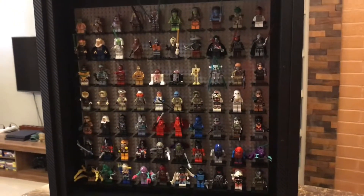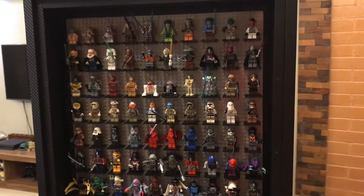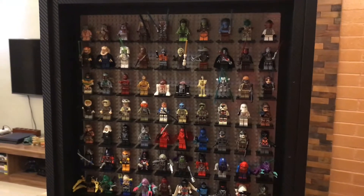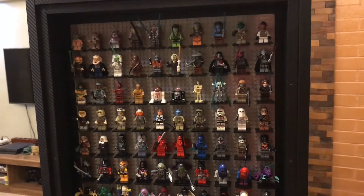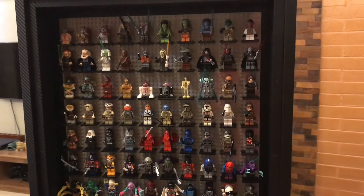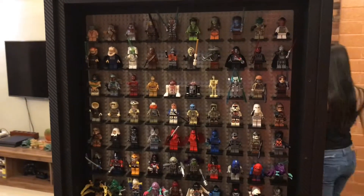I've got two of these actually, so this is the first one. Stay tuned for more — there will be another one of these shortly. I've got ninjas, I've got Star Trek, I've got Dragon Ball Z, I've got all sorts. I actually should have bought three or four of these, but anyway, only one more coming for now.